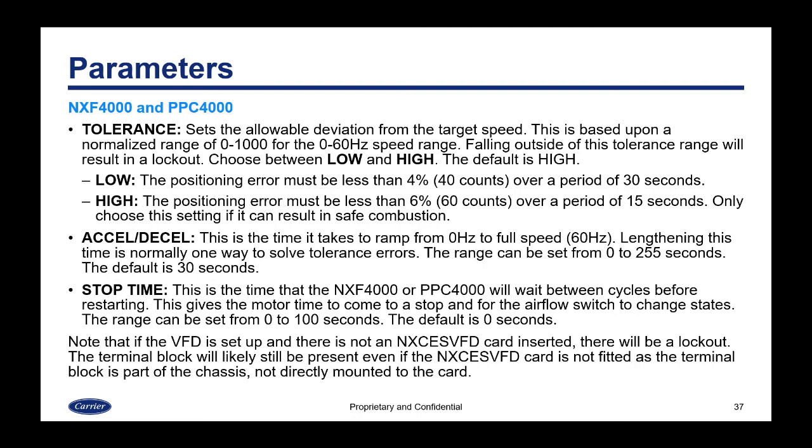The acceleration/deceleration time is how long it takes to ramp from zero Hz to full speed. Lengthening this time is normally one way to solve tolerance errors. The range can be set from 0 to 255 seconds, with a default of 30. The last parameter is the stop time — the time the NXF4000 or PPC4000 waits between cycles before restarting, giving the motor time to fully stop and the airflow switch to change states. This can be set from 0 to 100 seconds, with a default of 0. Note: if the VFD is configured but the NXCES VFD card is not installed, a lockout will occur indicating the VFD is not present. The terminal block remains on the chassis regardless of card installation.